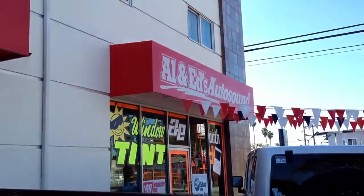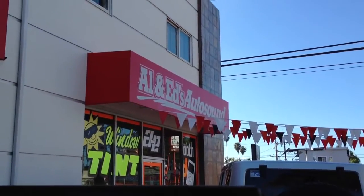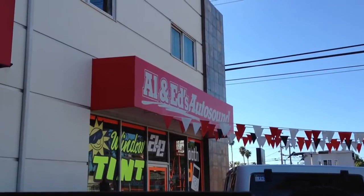This is Joe at Allen Edds Auto Sound — another collaboration with ASC Auto Repair in Marina Del Rey. Call us up: 310-827-8121. Thanks, YouTube.